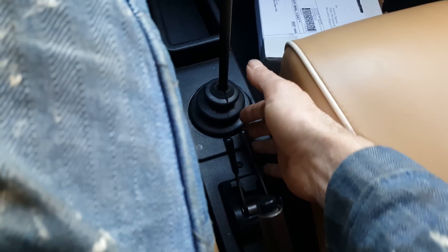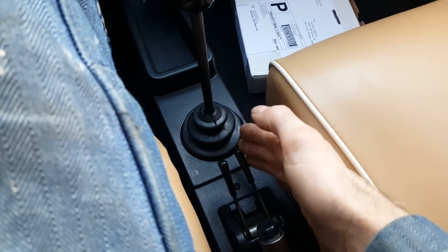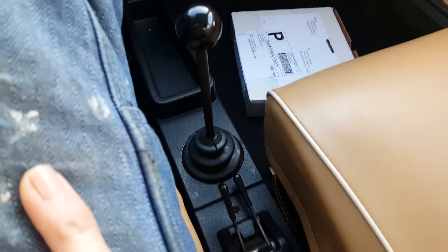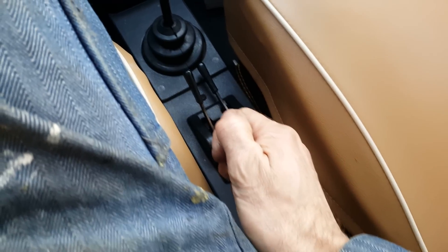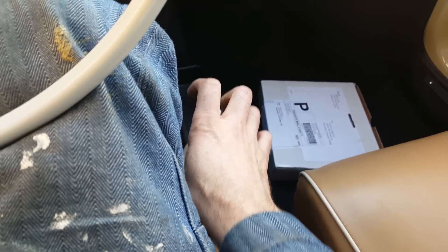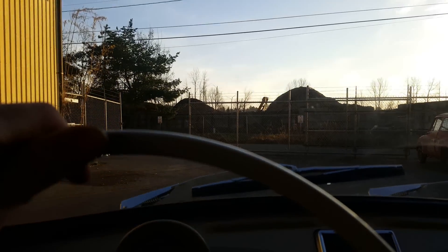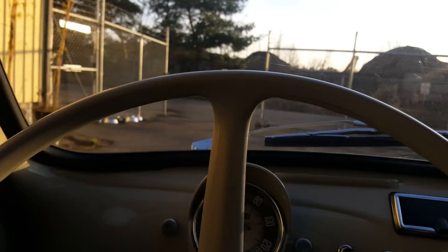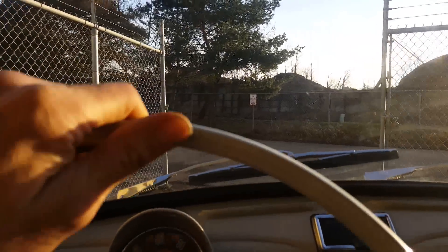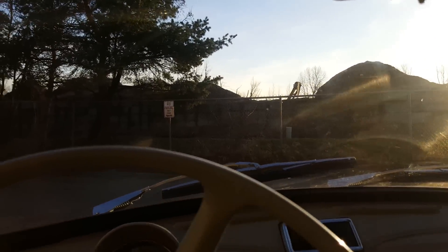Our starter is on the right. I'll put my foot on the clutch — and we're running now. I don't think you can hear it; it's pretty quiet. Taking the brake off, putting her in first gear, leaving the choke on a little bit, and we can hopefully see where we're going. Beautiful, beautiful day.